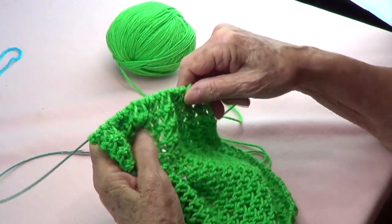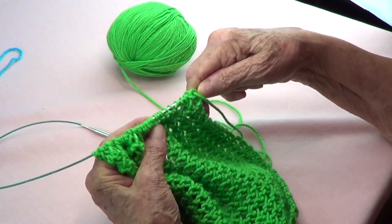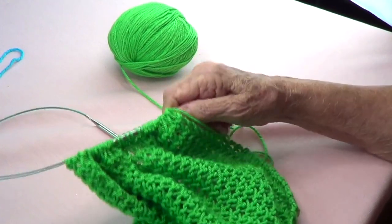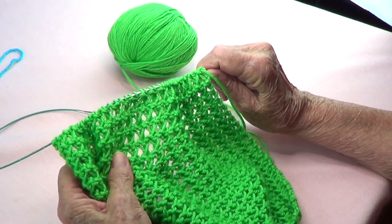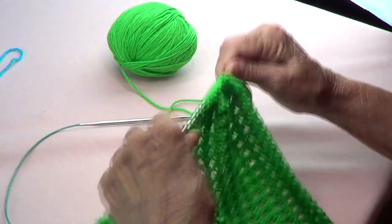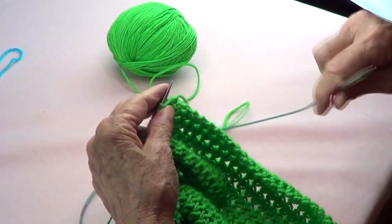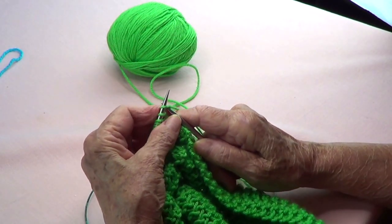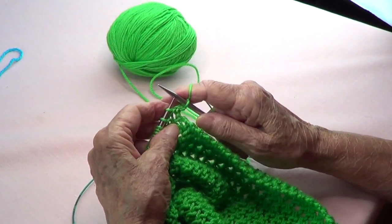Cast on 44 stitches using US number 8 needles, which is 5 millimeters. I used the long tail cast on. This stitch pattern is called the Little Hearts stitch, and we have a video showing you how to do it. You knit the first one and knit the last one.